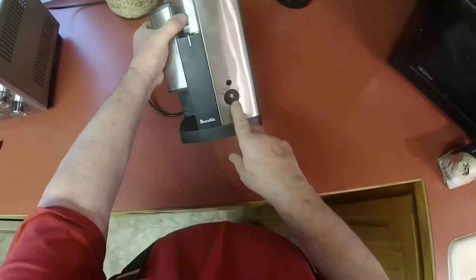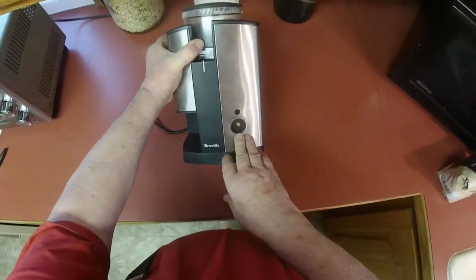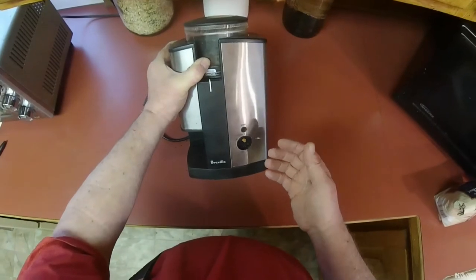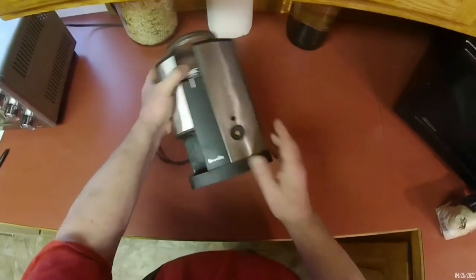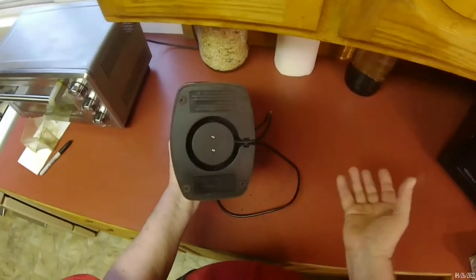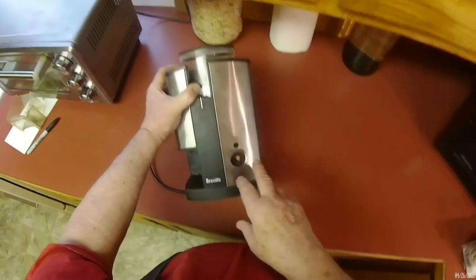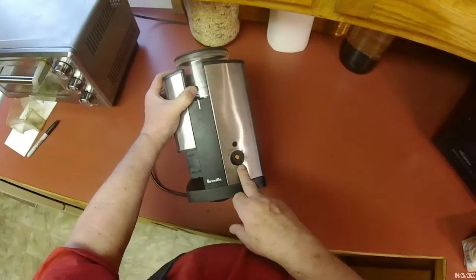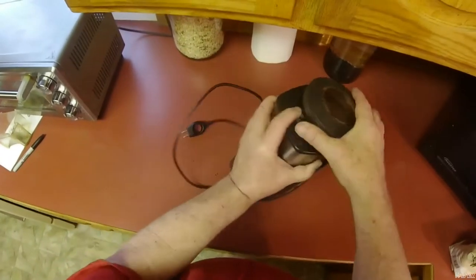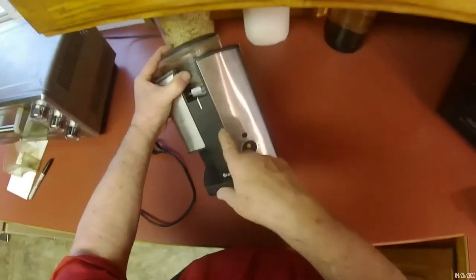The grinder used to have a timer and a start button, and within a short time after I bought it they both quit working. I took the machine apart — there are four screws under the foot pads and two more, six total — and inside I found a circuit board with burnt spots where both the start switch and the timer connected. So I snipped the wires and bypassed both of them, wiring the 110 line directly into the little electric motor that turns the grinding burrs.